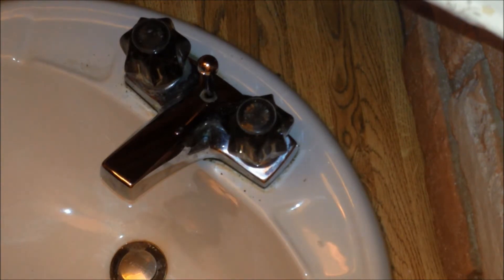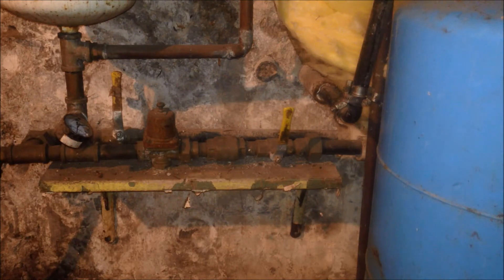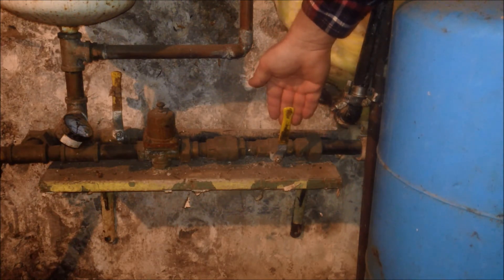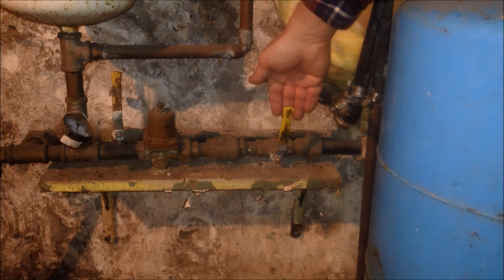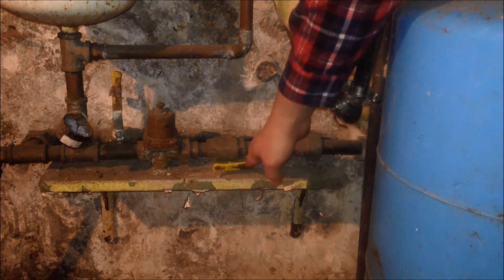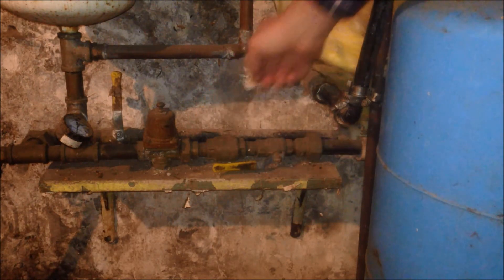The next thing we do is go downstairs and turn the water back on to the house. After turning the water on, we'll come back up and check to see if the faucet still drips. Now that the repair is complete, we need to test for leaks. Just as we turned the water supply off, we're going to rotate the handle on the ball valve. As you can see, it is perpendicular with the line at the moment, which means the water supply is turned off.